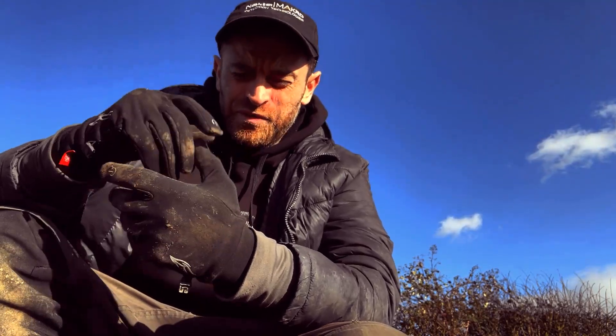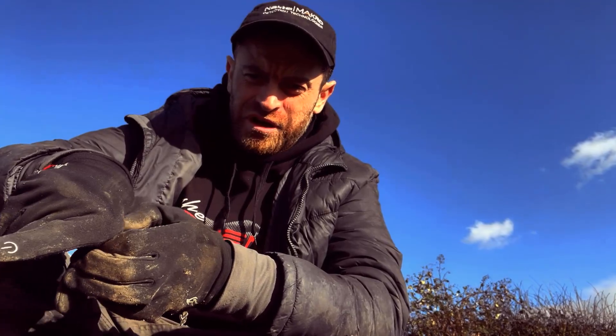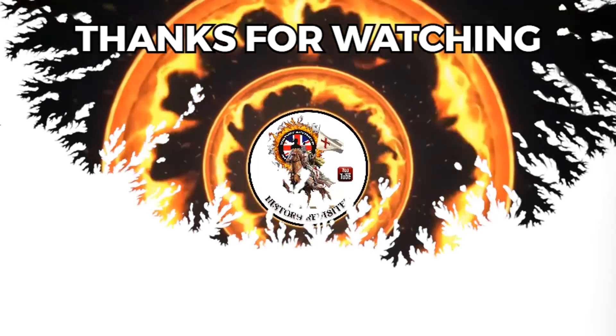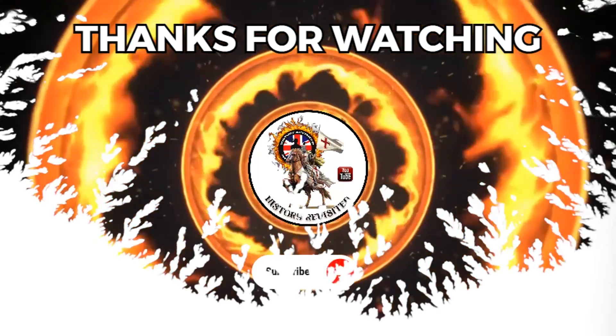If you ever get to that point where you just think, 'Why did I actually bother? Why did I bother?' — yeah, that's it. So if you want to see some finds, look at the top corner — there's a link that'll take you to this same field with the LG30 coil, and you'll see three silvers get pulled up. Like and subscribe if you like what you see, and I'll appreciate the support. Thank you.